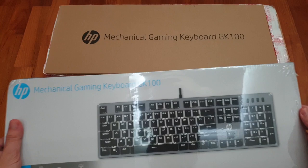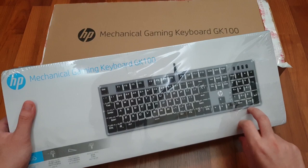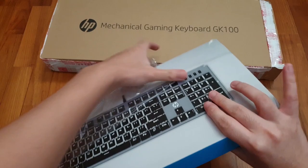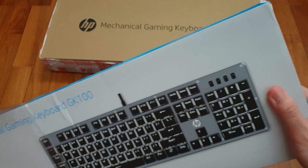What I have here is the white backlight variant, not the RGB one. There is an RGB version of this as well, so you can choose what kind of backlight you want from HP, and what kind of switches you want — but it just doesn't say the OEM of the switches.